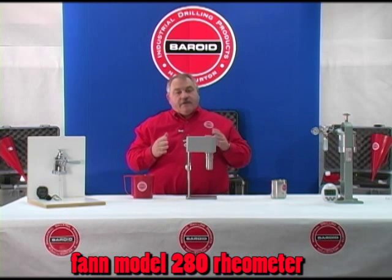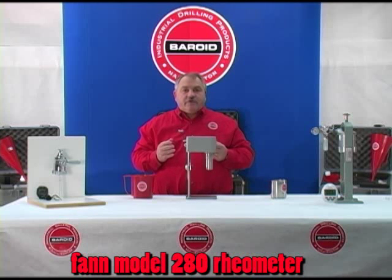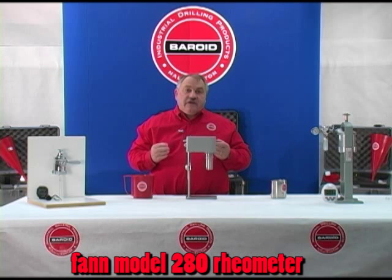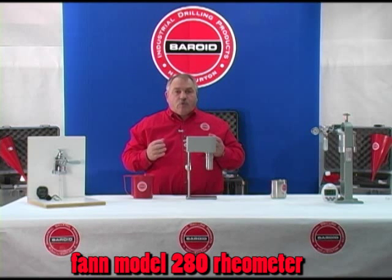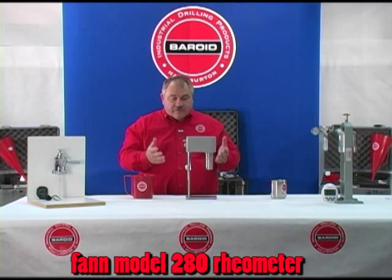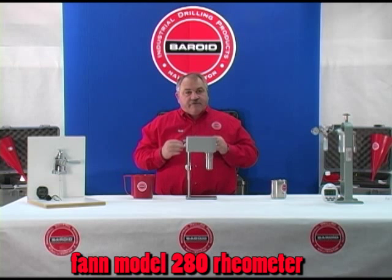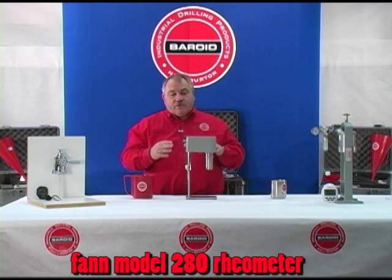When assembled, this piece of equipment allows us to measure properties of the drilling fluid called plastic viscosity and yield point. These two properties are more internal properties in the fluid — properties that you can't see with the naked eye and just simple tests. So we have to have this piece of equipment. It's a precision piece of equipment.